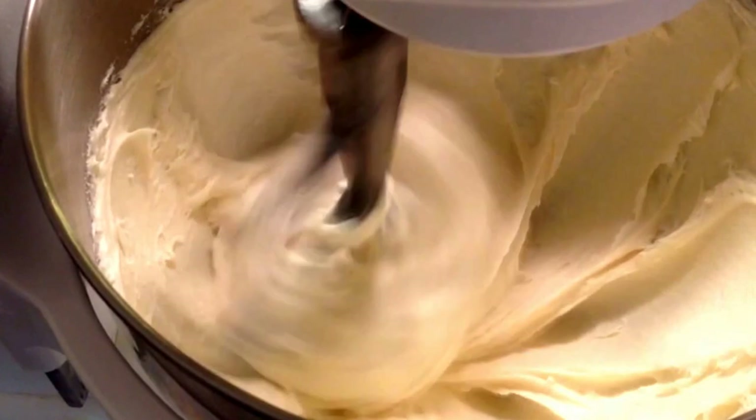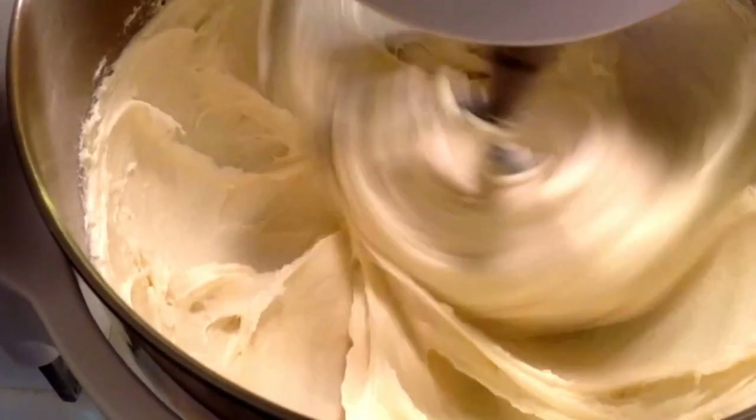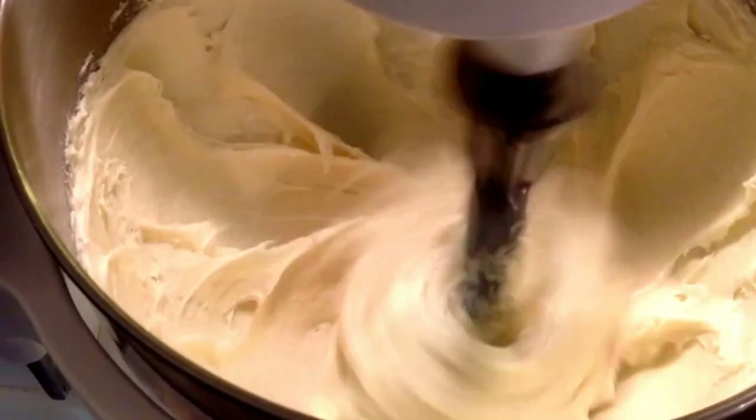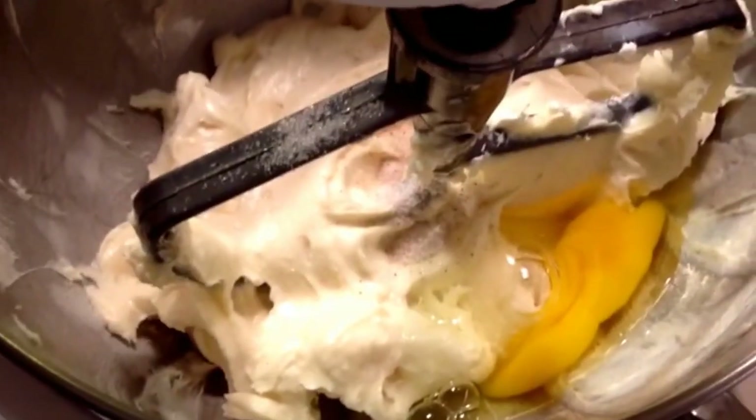The remaining part of the batter you will not mix well — you will just incorporate only. You're going to also need 4 eggs. You'll add those one at a time slowly, just enough to break them up.